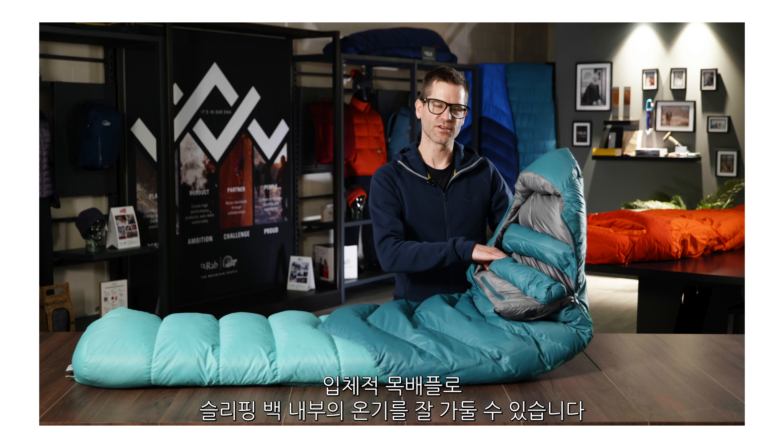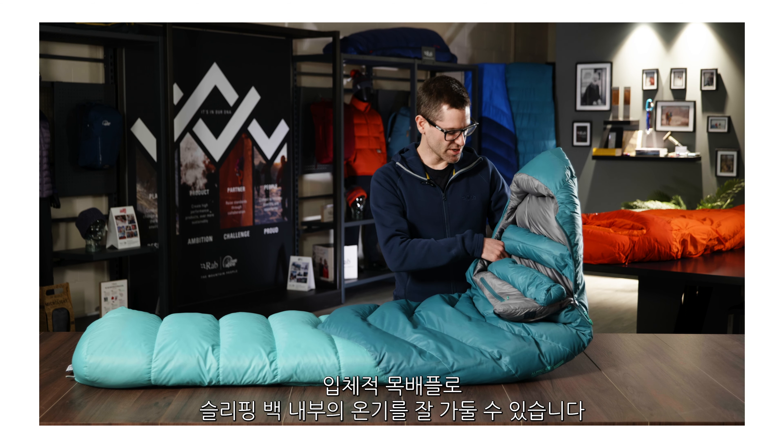The neck baffle features a three-dimensional construction and can be cinched in nice and close to trap the warmth inside the bag.